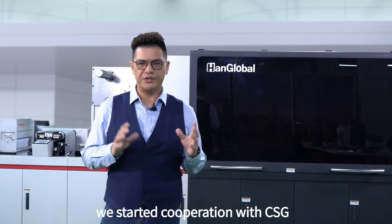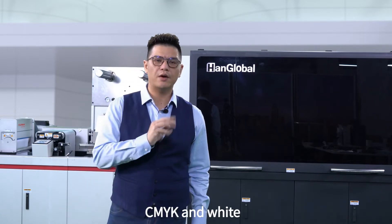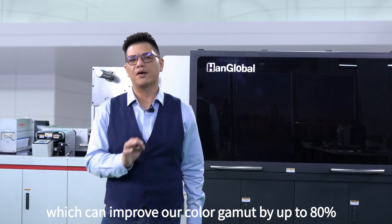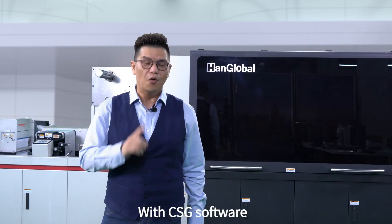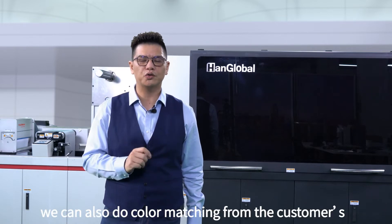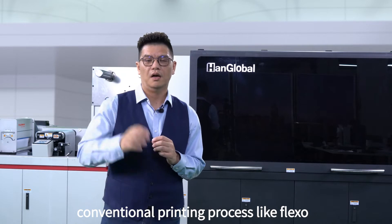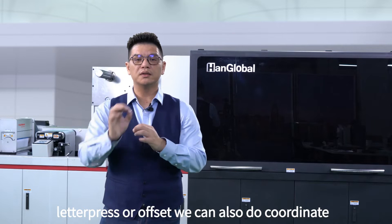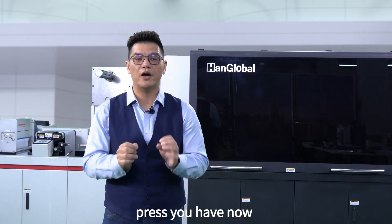In 2020, we started our cooperation with CSG. Because our machine at the moment has only CMYK and white, the CSG software can improve our color gamut by up to 80% on only CMYK. With CSG software, we can also do color matching from the customer's conventional printing process, like Flexo, Letterpress, or Offset. We can also coordinate matching colors from our digital press to the conventional press you're having now.